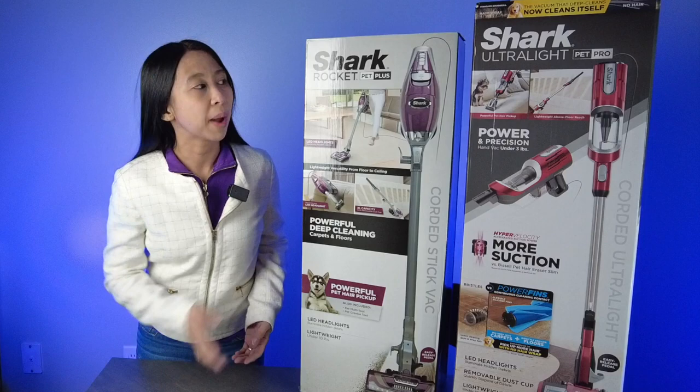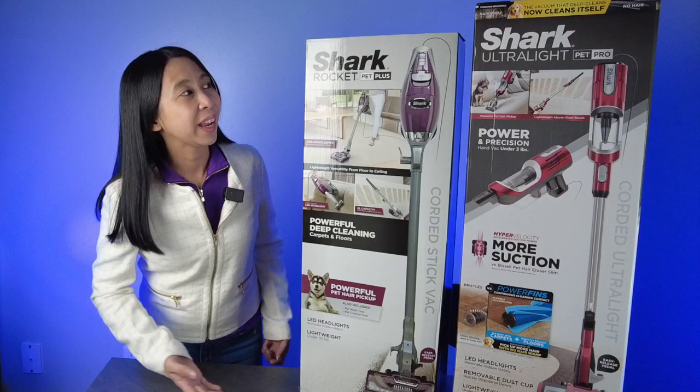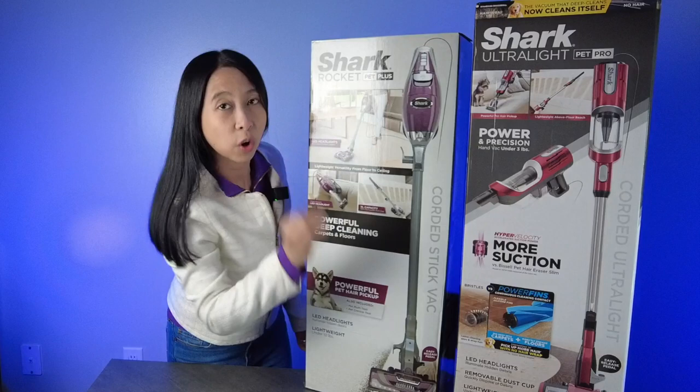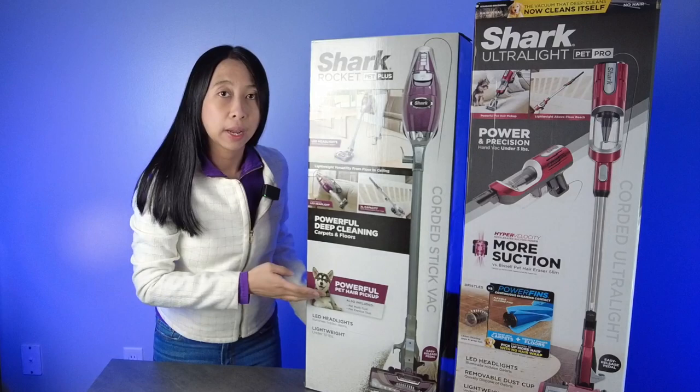Last time I got this from Kohl's — the Shark Rocket Pet Plus. But when I went back to Kohl's today, I saw this Shark Ultralight Pet Pro. This was supposed to be perfect for me. The regular vacuum will wrap the hair around the brush, but the special feature of this one is the no-wrap feature. That's the only one that's missing on the first one.